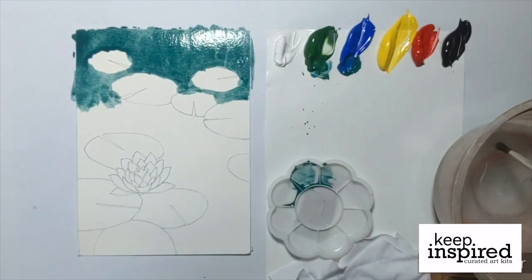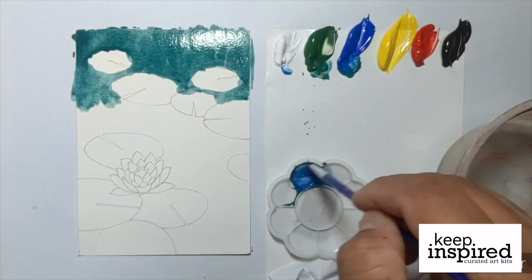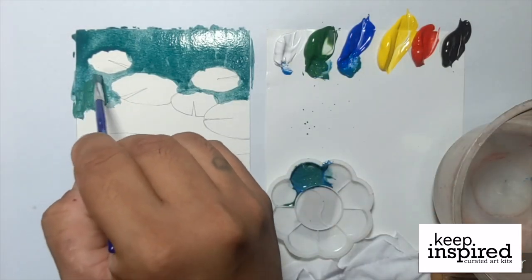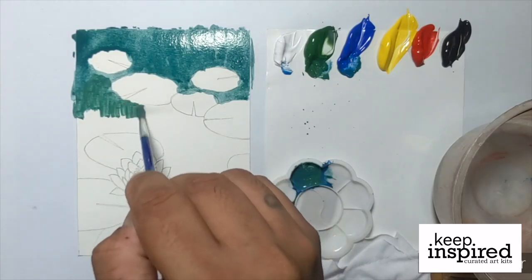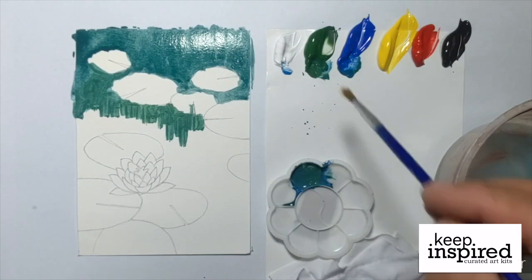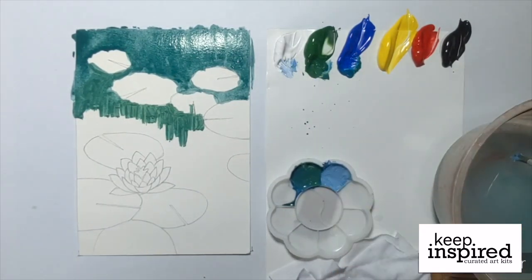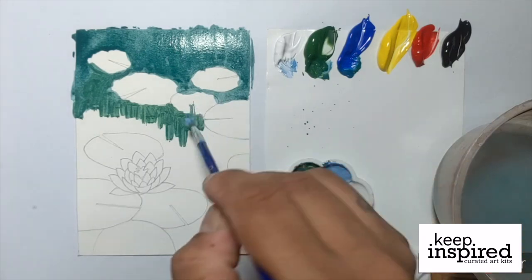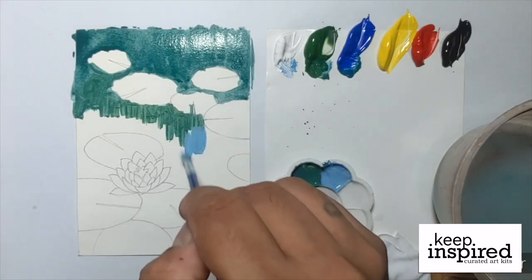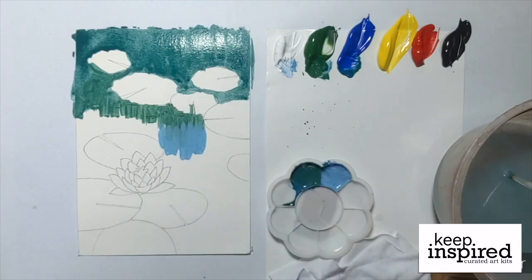At this point, we'll be adding in more blue into the mixture that we've created. The strokes that we will be doing are downward strokes. You'll notice that Julius will be mixing in a light blue shade — he gets a bit of the blue, a bit of the white, and some water to mix in a light blue sky color looking shade.